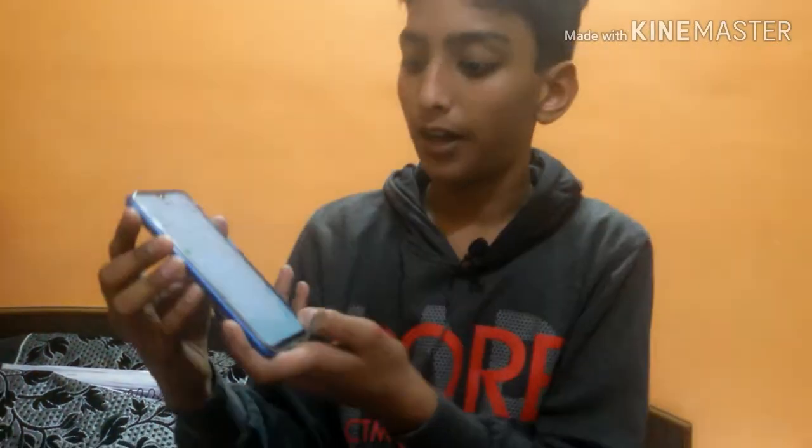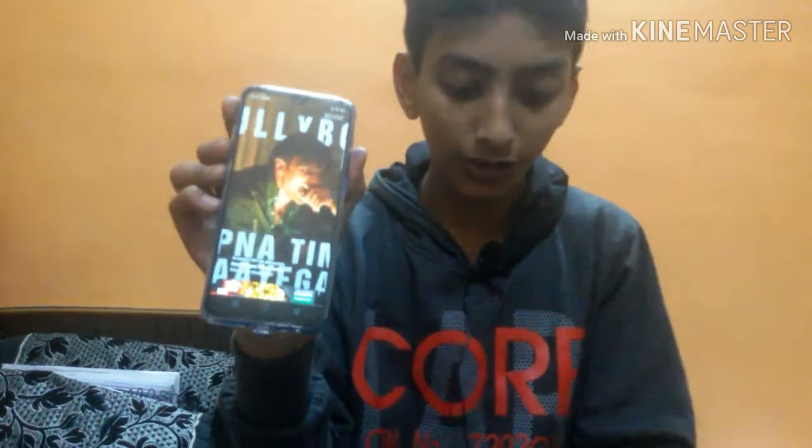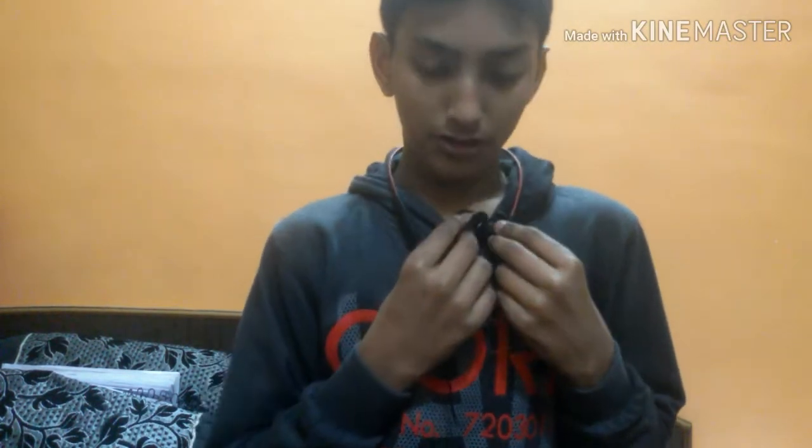Now we are going to test the sound quality. This is the headset with our song playing. I'll also show you the mic test so you can hear how the microphone sounds when the volume is full.